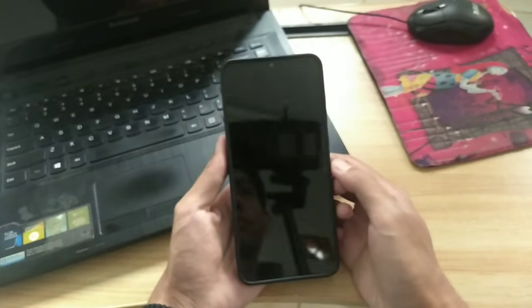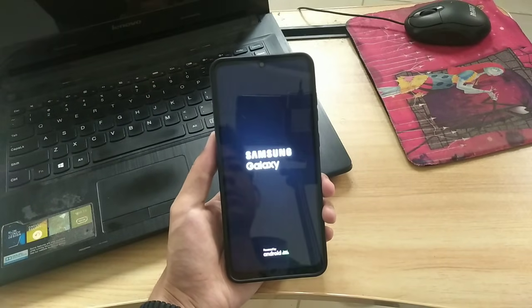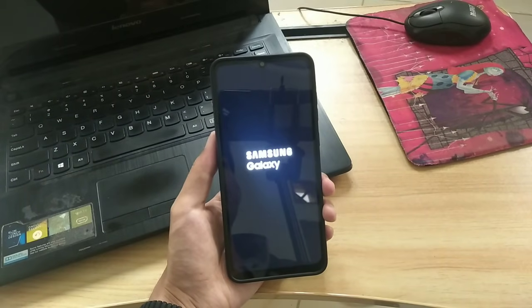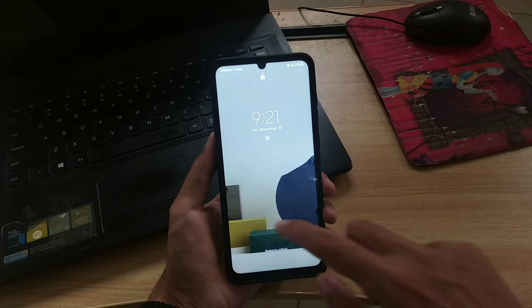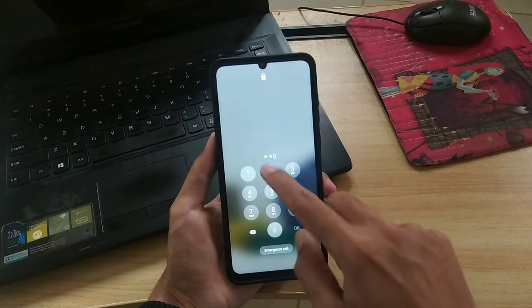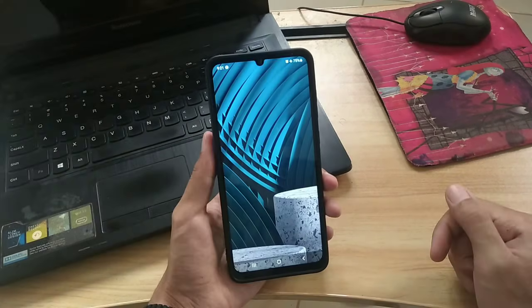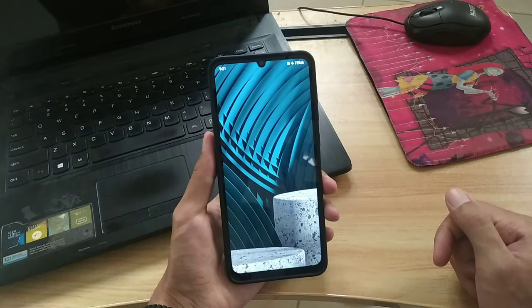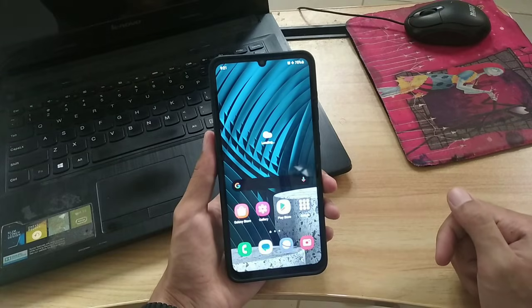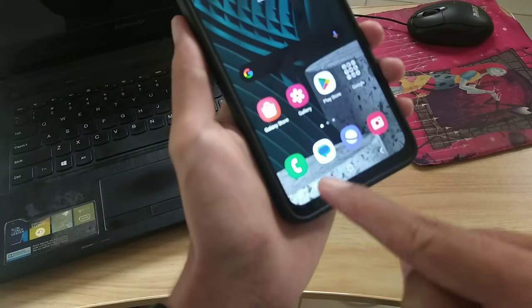Wait until your Samsung phone successfully restarts. And yes, with these three methods you have now successfully turned off safe mode on your Samsung phone, with or without the power button. So that's all for this video, hopefully it's useful, and thank you for watching.